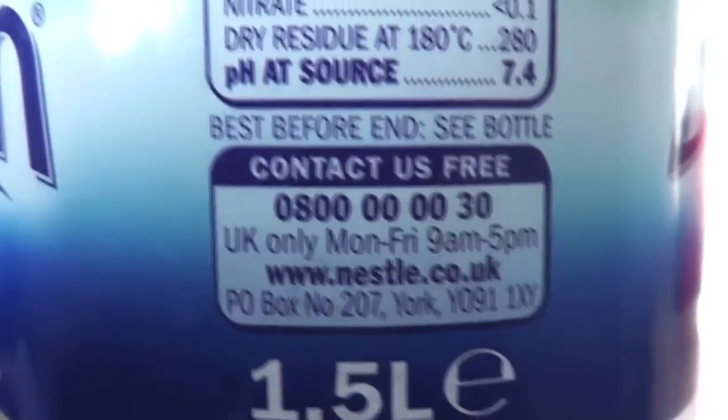The customer service number is on the side of the bottle. The level of customer service was absolutely fantastic — they answered each and every question I had with the same speed and efficiency that they thought about when they designed the bottle.